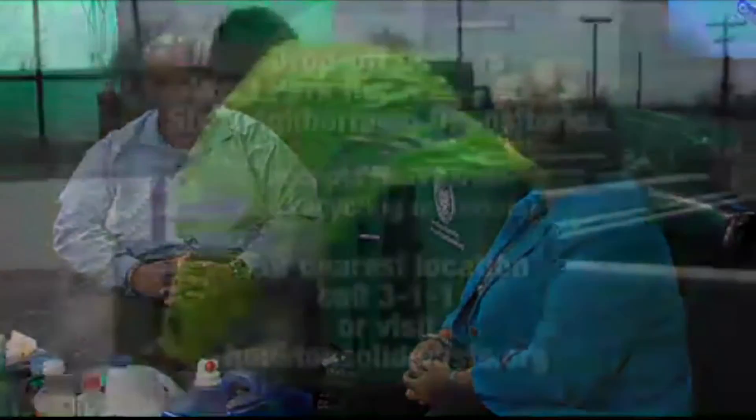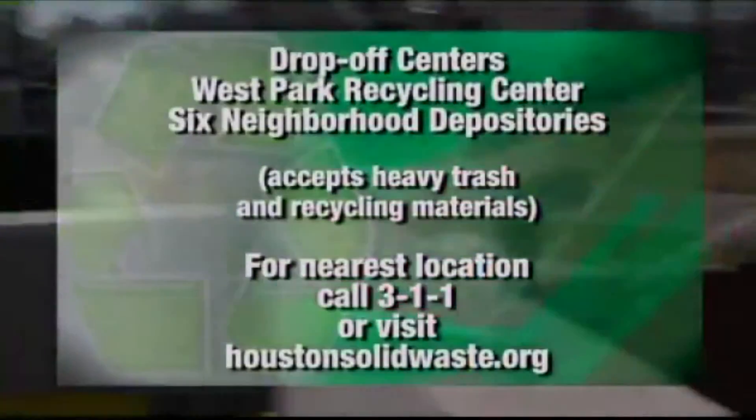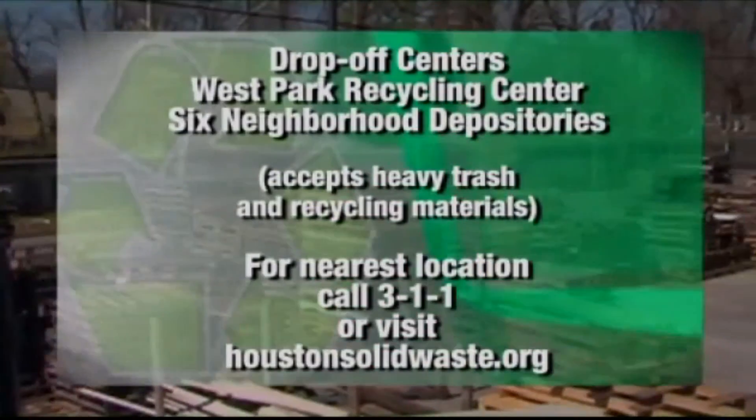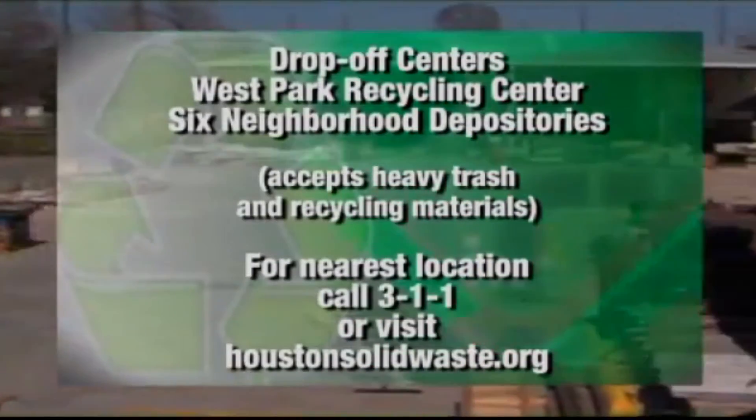So what happens if we're getting a lot of wrong material — is it still recyclable or is it now something else? Some things that are in the stream, like clothes and textiles — a lot of people may put those in there. We don't want to put those in our single stream recycling, but we do have a collection point for it here in the city: our drop-off centers, our West Park recycling centers, and our neighborhood depositors.